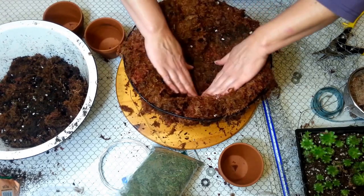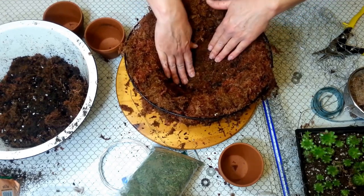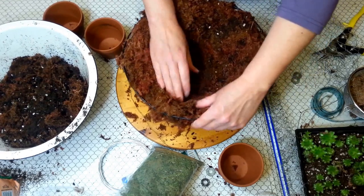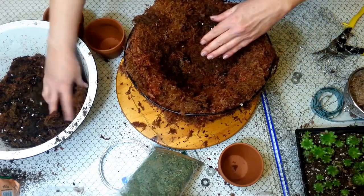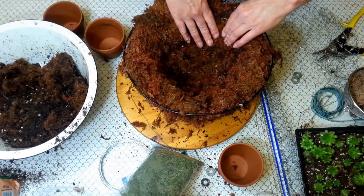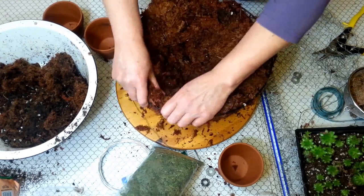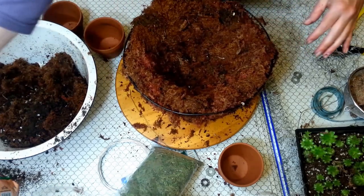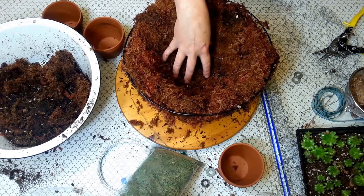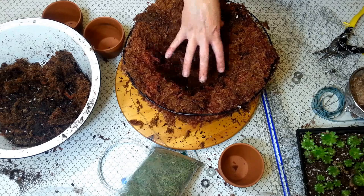You've kind of made a pot with your moss, and then you're going to put your soil in. You want to check and make sure there are no thin spots where soil is going to leak through. Once that's done, you pour in — if you're going to be planting with succulents — a cactus soil, because you want the drainage.